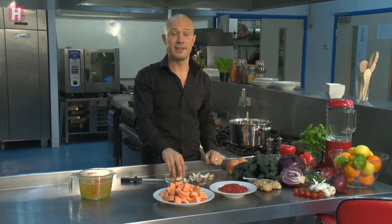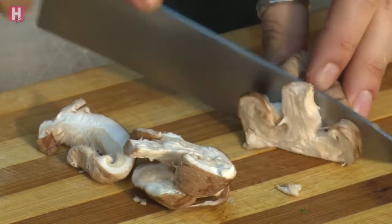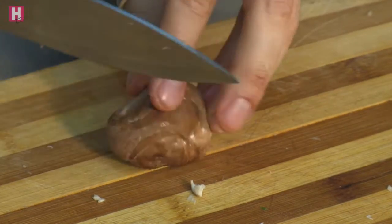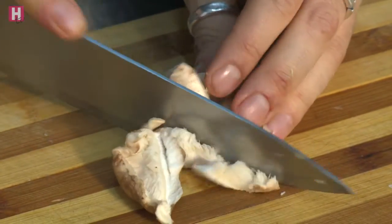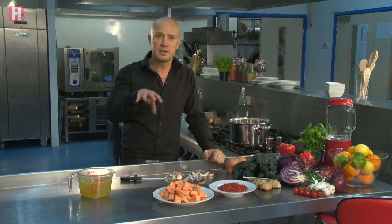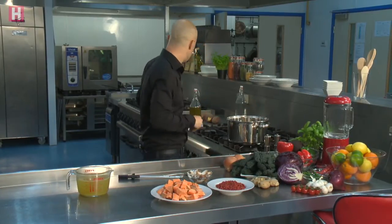Next, the key ingredient: shiitake mushrooms. These things are incredible for the immune system. They contain a very unique large sugar called a polysaccharide, which has been shown in hundreds of studies to actually elevate white blood cell count. The white blood cells are the army of the immune system — the higher your white blood cell count, the better position you're in to deal with infection. I've got one punnet, just coarsely chopped — you don't have to do anything fancy with them.